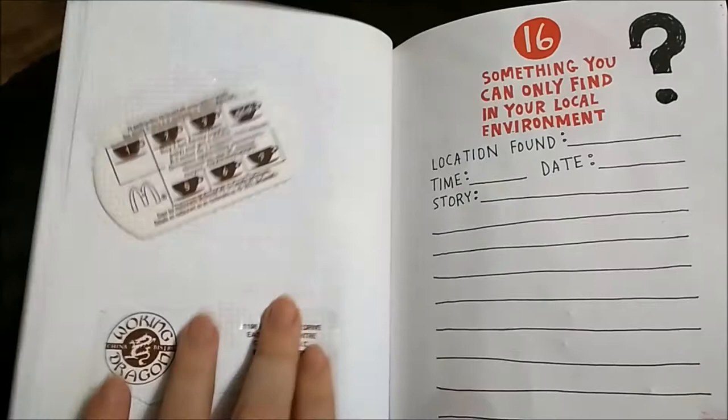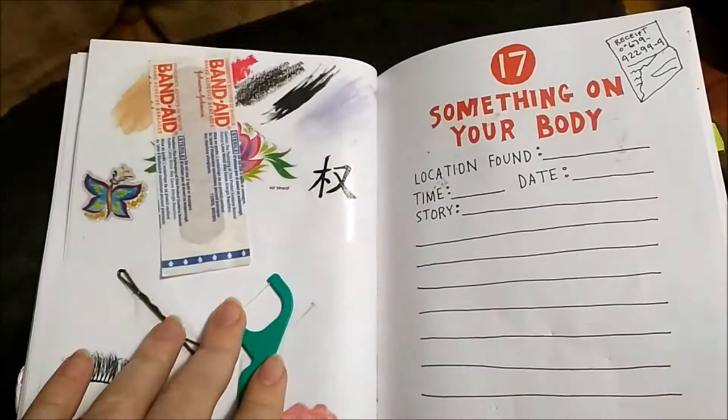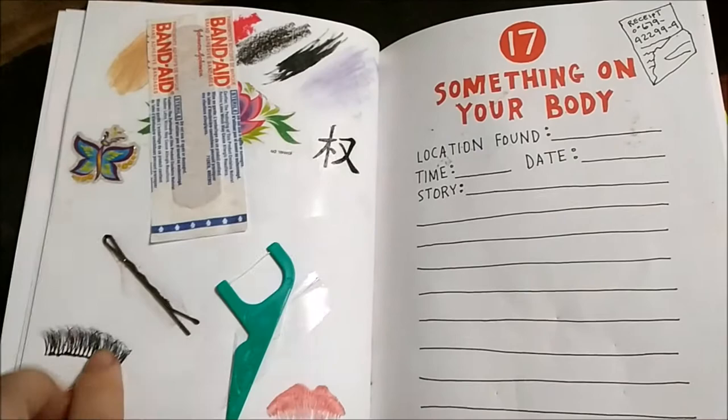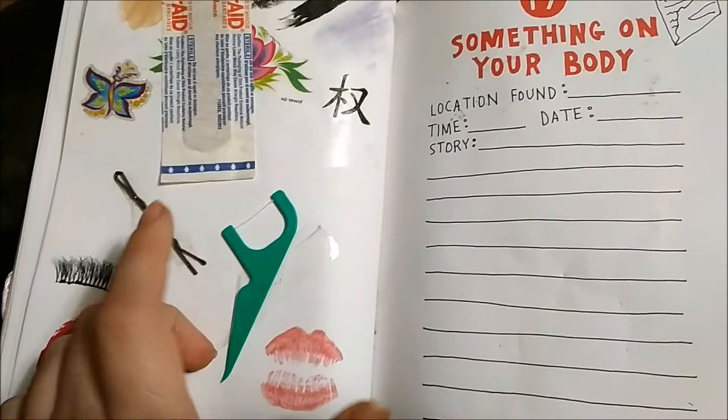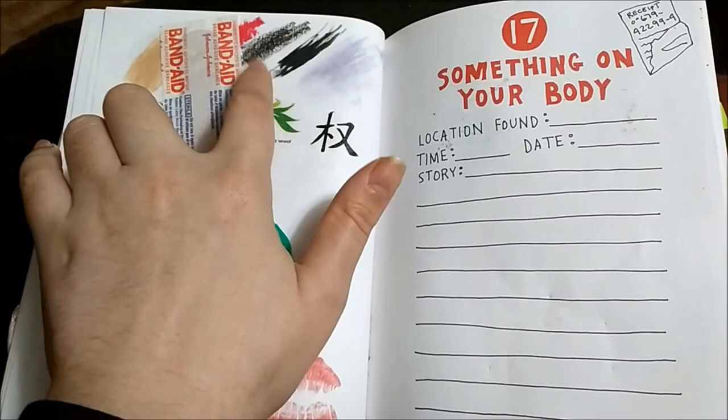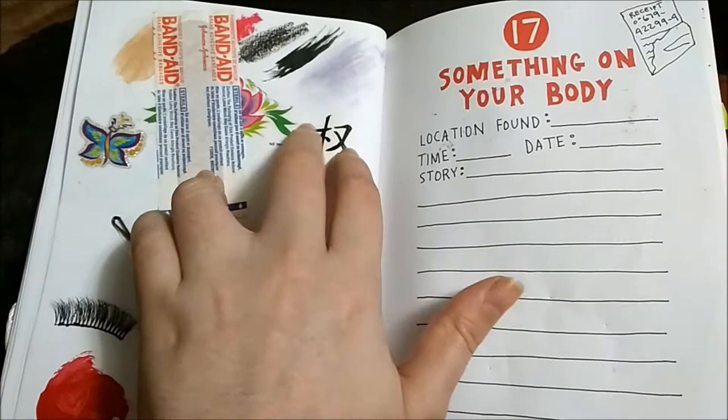Something on your body — this one is actually real. I did have eyelashes but I lost one, so I just kept this one here and the glue from the eyelashes is staying on. Lipstick, nail polish — you can have those on your body. A hair clip, a band-aid, fake tattoos, all this makeup in the background: concealer, eyeliner, mascara, and so on. And again another fake tattoo — that's all I could really find.